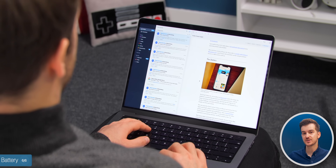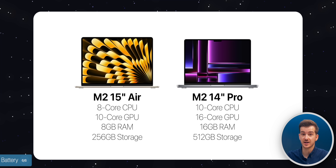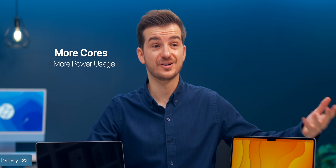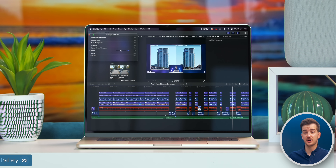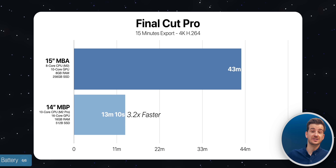From my experience using a 14-inch M1 Max MacBook Pro, the Air does last many more hours longer, as the extra GPU and CPU cores inside the 14-inch require more power. However, this goes both ways — when running a specific task like rendering or exporting a project, the MacBook Pro will consume less battery due to completing that project much faster.